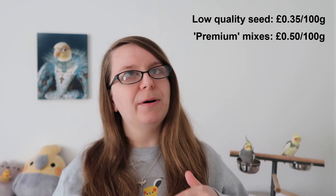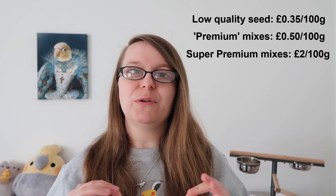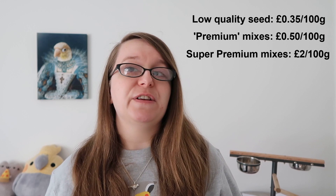Some of you may be wondering how much is this going to cost to create your own seed mix. The thing is you want to be paying for good quality ingredients because quite often if something is really cheap, more often than not it's going to be low quality. Some of the lowest quality seed mixes on the market, which are full of things like millet, sunflower seeds, and peanuts, are usually around 35 pence per 100 grams. Premium seed mixes come in at about 50 pence per 100 grams, and super premium mixes come in at almost two pounds per 100 grams. I've costed my seed mix and buying the minimum amount of ingredients it comes in at about 55 pence per 100 grams, so around the premium mark but with good quality wholesome nutrition for your bird.